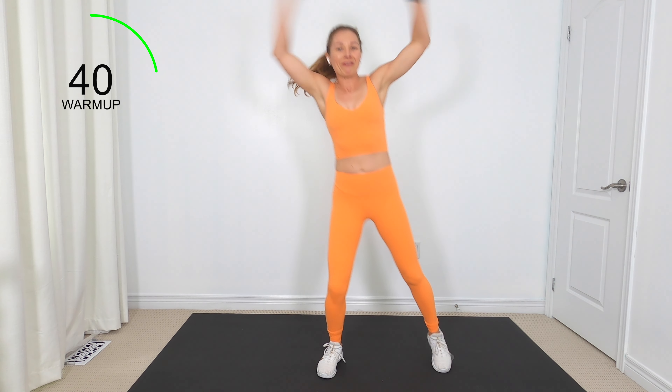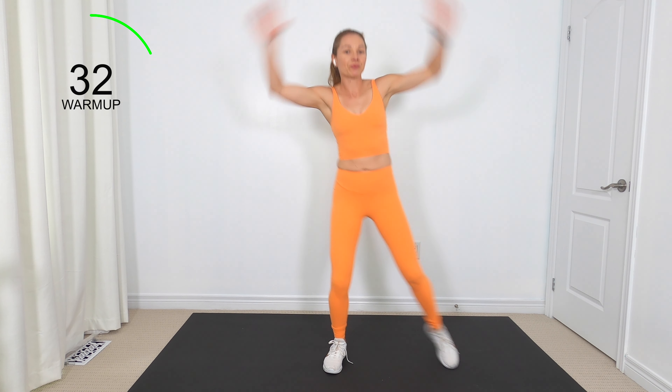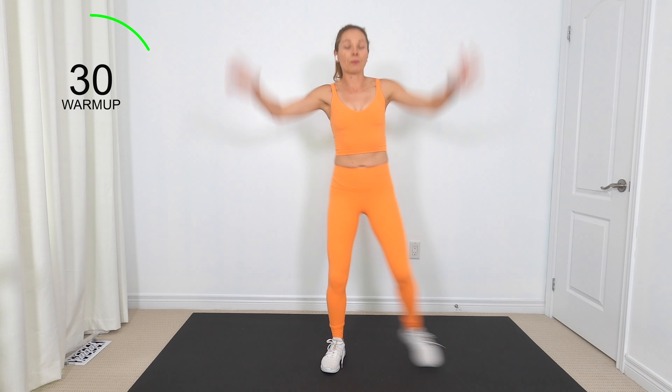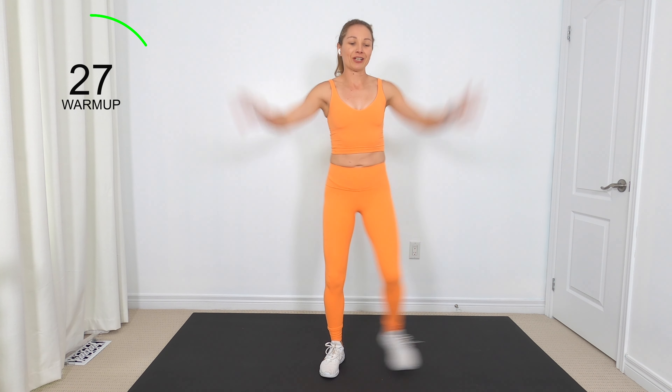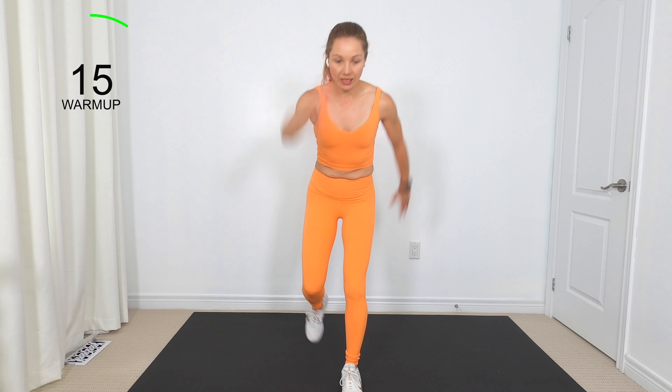Let's get moving a little bit faster here. We've got two circuits and a core finisher at the end. Of course, everybody wants core exercises. I want you to tap back alternating arms.